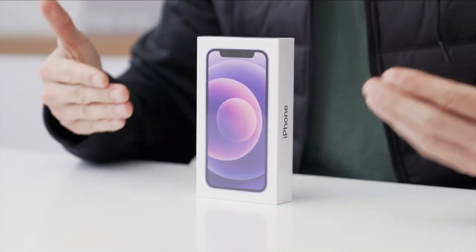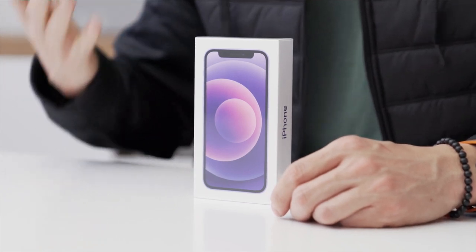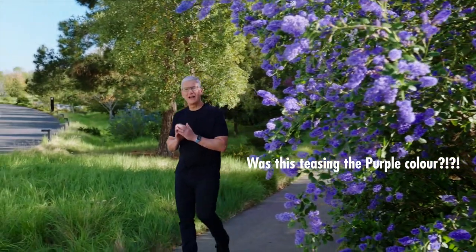Hey guys, what's up? It's Carl back with another quick video. We just got into the studio with some of the new Apple goodies from the Spring Loaded event.